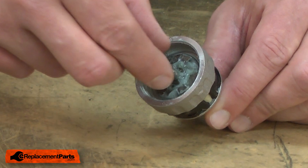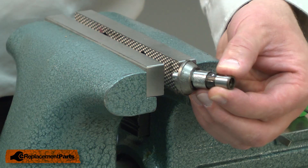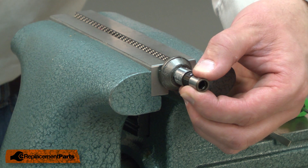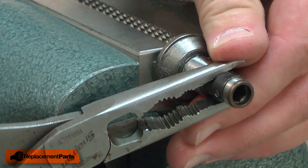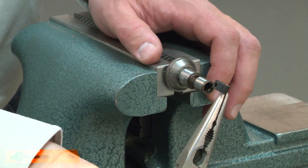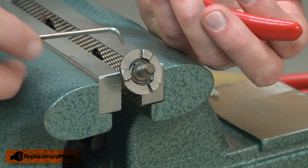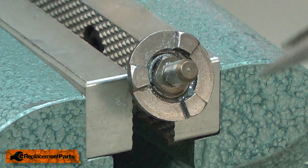Now I'll remove the spindle from the clutch housing. I'll clamp the spindle in my vise so I can remove the retainer. With the retainer removed, I can remove the ball bearing. I've clamped the spindle in my vise so I can remove the clutch plate. The plate's held in place with a retaining ring. I'll use a pair of needle nose pliers to keep the ring from rotating and a small pick to pull it away from the spindle.